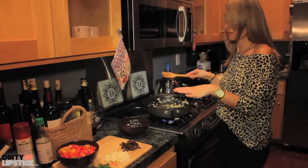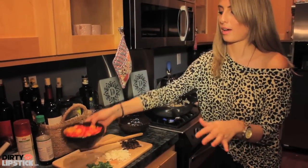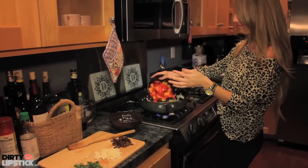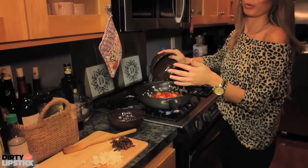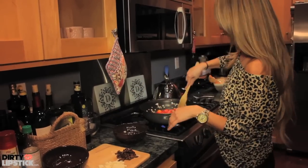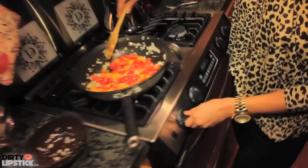The onions and garlic are pretty golden at this point, so I'm going to add my organic, lovely, colorful tomatoes. And you don't want to really cook them, you just want to warm them up. So mix that in there a little bit and put your heat on low.